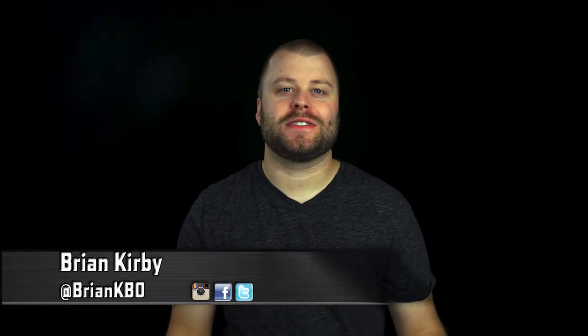Oh hello, I didn't see you there. What's up everybody, Brian Kirby here with Take Aim TV. You know something, it's always a great day when we get to go out to the range, do some shooting, put in some firearm drills.